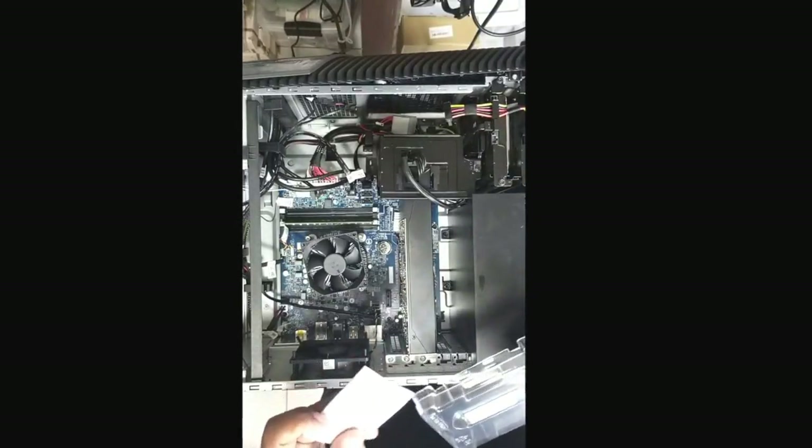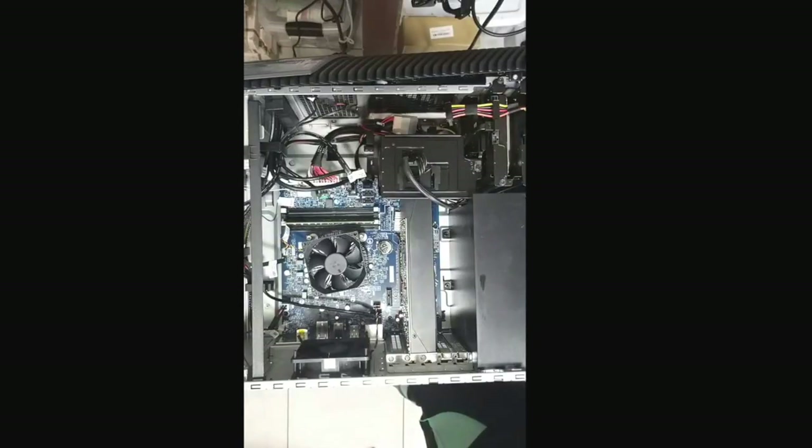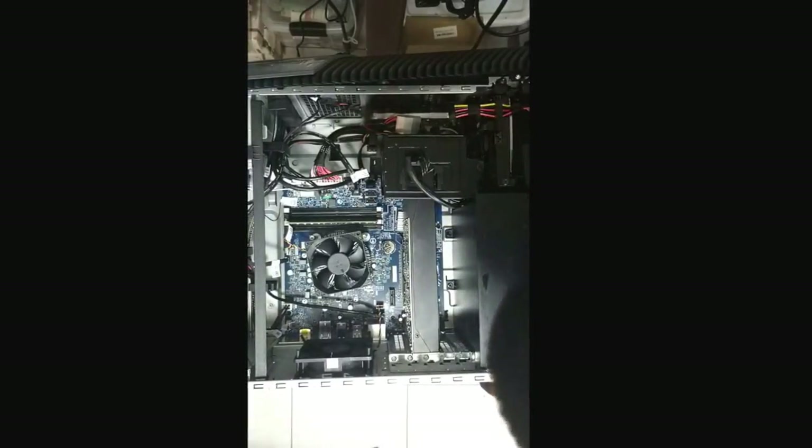There's the M.2 SSD hard drive card. Of course, it doesn't have a screw to bolt it down. We'll find a screw to put in there. It looks like the bracket covering and holding the graphics card up is going to have to come out first.